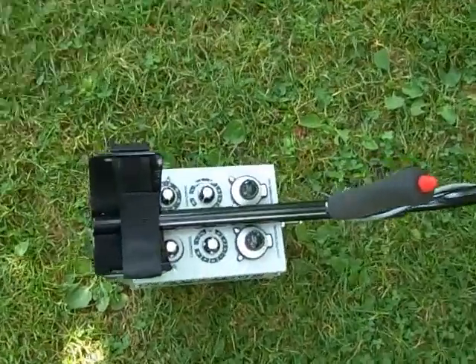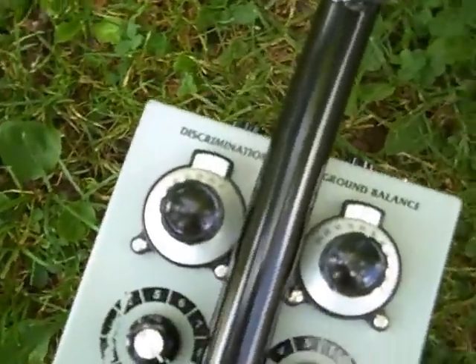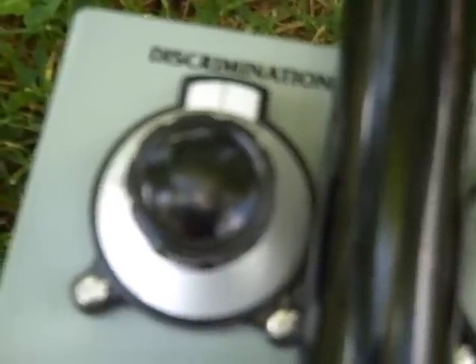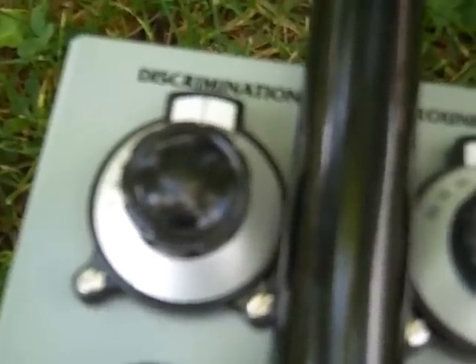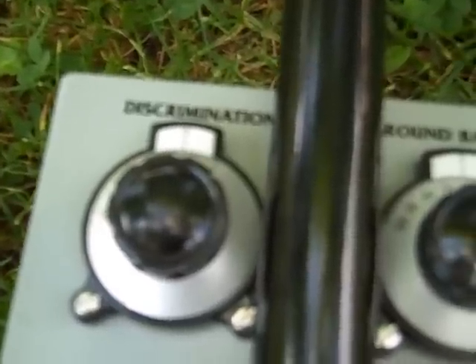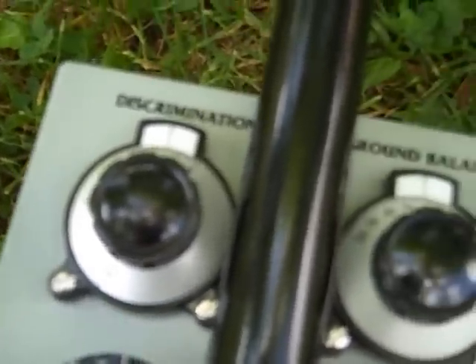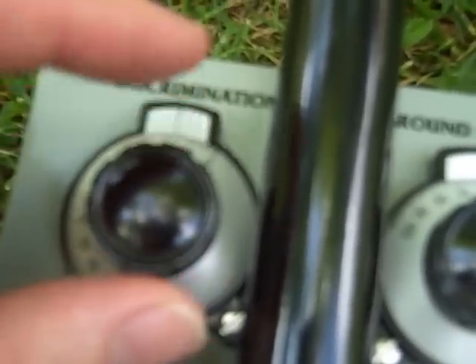Looking at the controls, on the top panel we have six knobs. Top left and right there are two veneer dials. On the left it governs discrimination, and this runs from 0 to 100. At 0 the discrimination is true all metal, so you pick up everything. Increasing that, you start to reject small bits of iron, bigger bits of iron, foil, pull tabs, etc. Typically I work somewhere around between 10 to 19. The knobs allow very precise adjustment and they don't get knocked and move the setting.